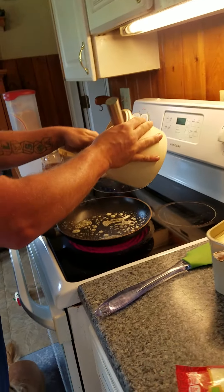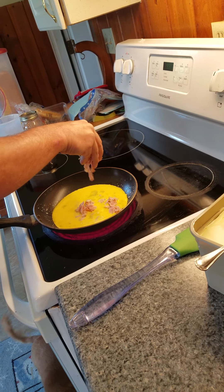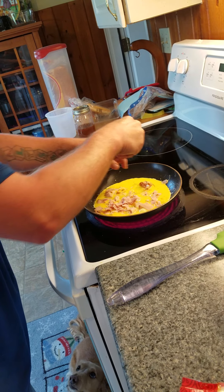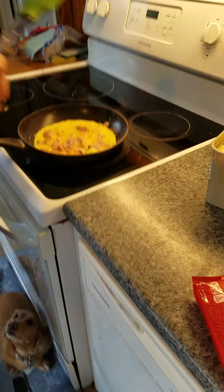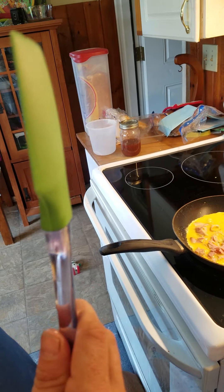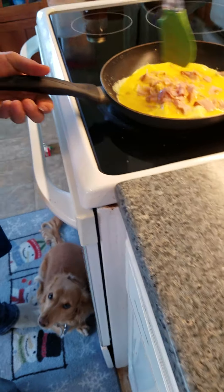We are going to pour our eggs in there — and this is going to be the ham and turkey one. Now as soon as it starts getting cooked, I'm going to turn the heat down to medium. I'm using a silicone spatula — it's good for like 320 degrees, so it won't melt. You see the egg going down as it's cooking?